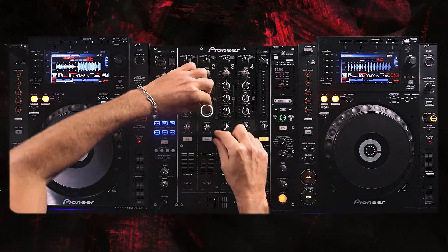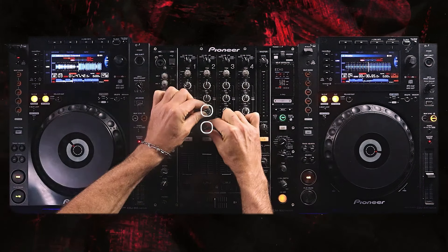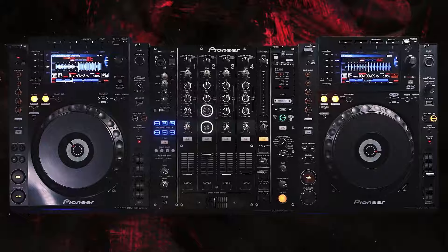Now I want to show you the high pass filter without the echo. Using the bass and high pass filter is a really good way to get out of a track. Say you're jamming and all of a sudden a messy bit comes in — you could just be bringing out the bass of the exiting song with the high pass filter. It's a really great way to exit.